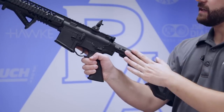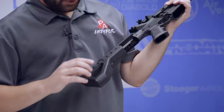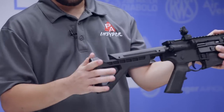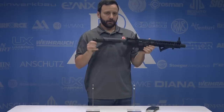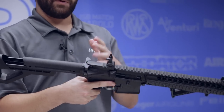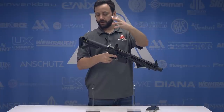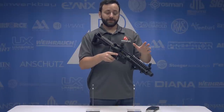Rounding it out at the back, a six-position adjustable buttstock. Kind of unique in the way this one adjusts - we have this little tab right here that you press in and then you can slide it forward and back, and you can feel it detent and lock into position. Cool thing about this, it does come all the way off. It overall feels really good and keeps a nice short profile. You're talking about going from about 27 inches to about 30 and a half inches, so this will accommodate your junior shooters and grown adults as well - not going to be a problem for folks of all shapes and sizes.